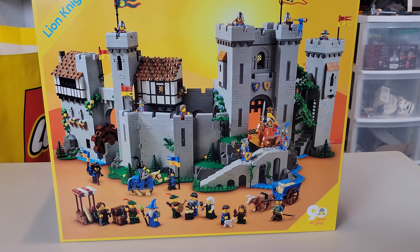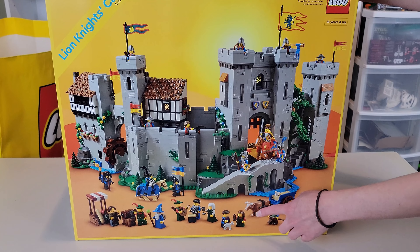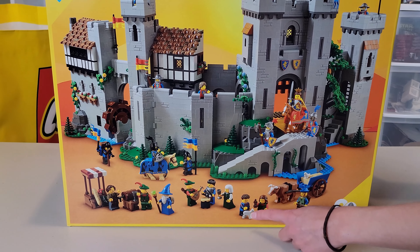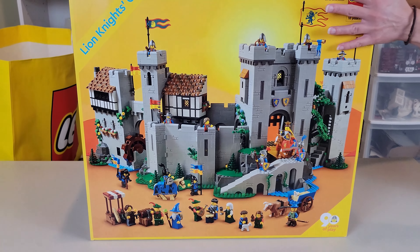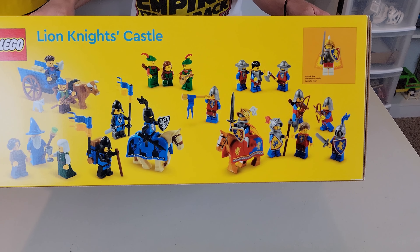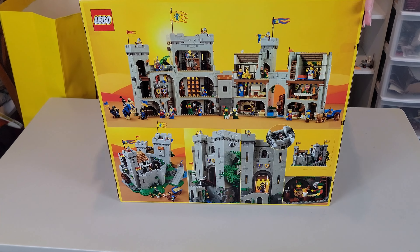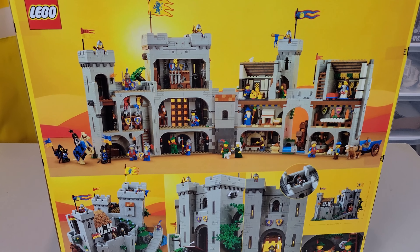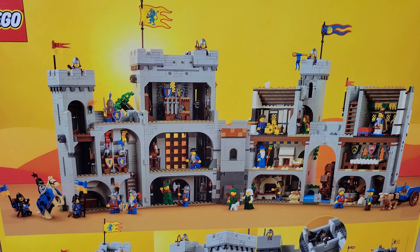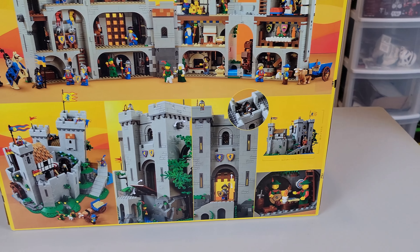I counted up the minifigures — looks like there's 21. There's also some horses and stuff, like an oxen here, a horse there, and a little dog there — super cute. You can flip it over and see all the minifigs on the top. Look at the back — this is one of those Lego sets that's good for kids, they can actually get in there and play with their knights and explore the castle. It looks like a really awesome set and I'm really excited to build it.